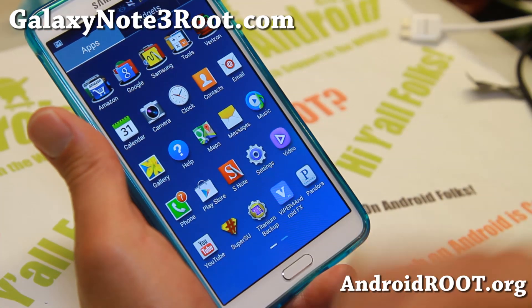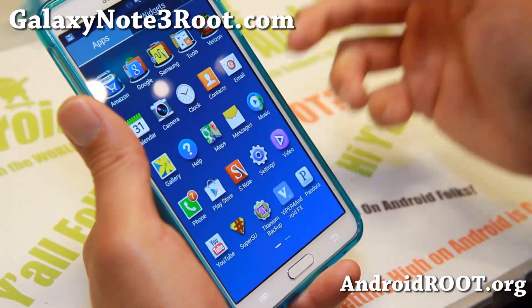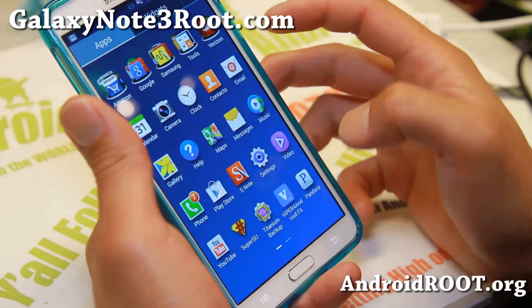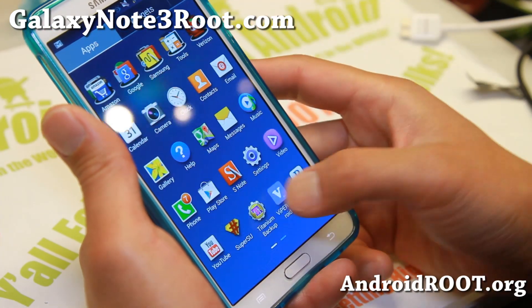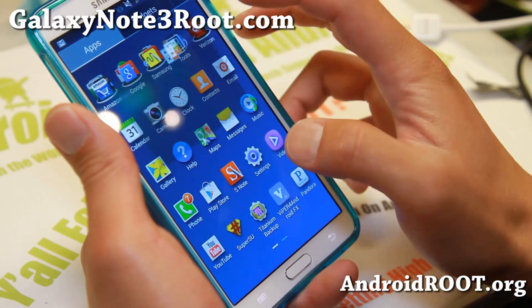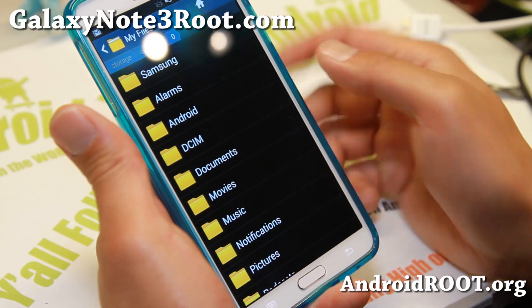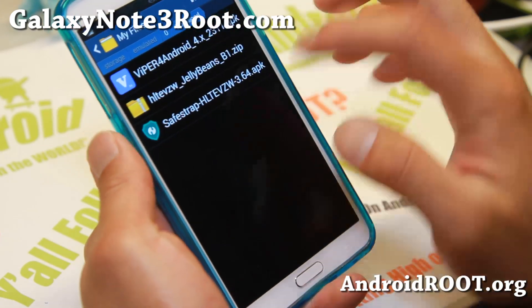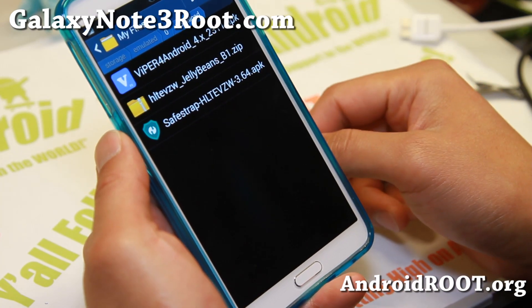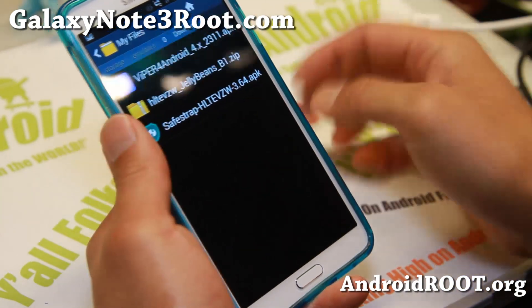I'll have a link on my site — go there and download the latest version. You can download it straight to your phone or copy it onto your phone. Go ahead and use the My Files app, which is under Tools for me. Go to All and you should have the two files there: the latest SafeStrap and the custom ROM you want to install. In this example, I'm going to install Jelly Beans.